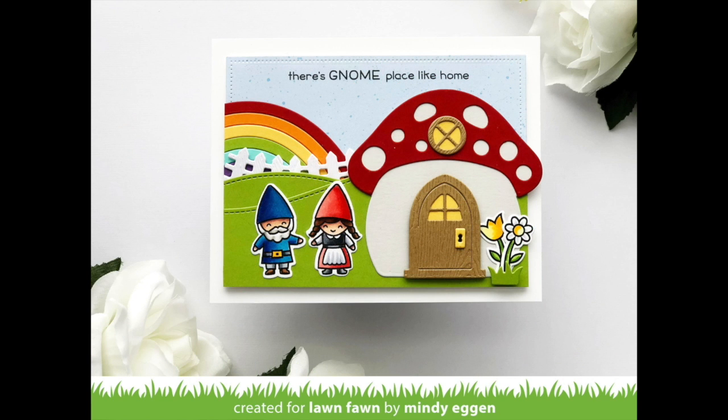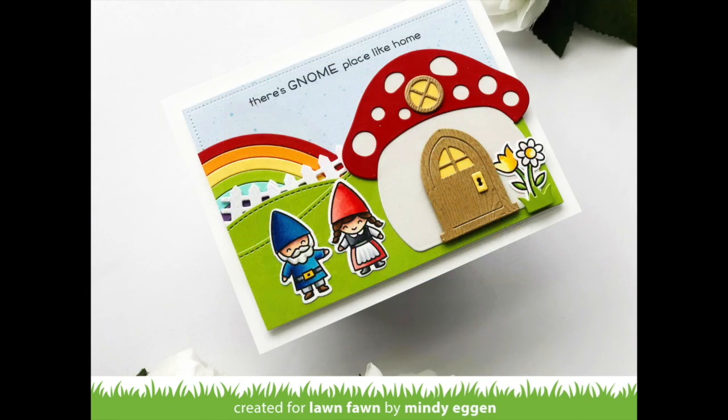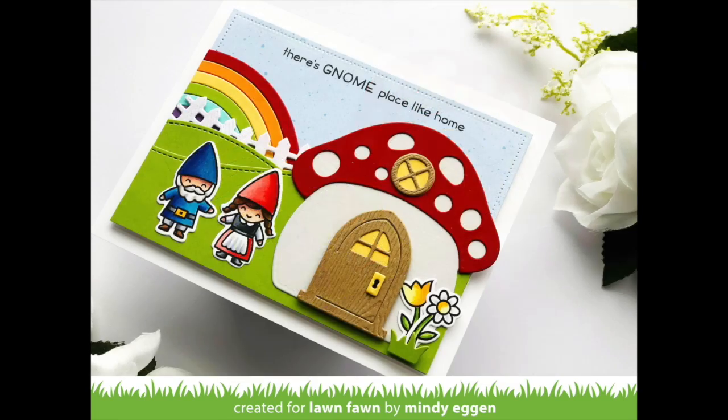Hi everyone and welcome back. It's Mindy here today for Lawn Fawn and I'm going to show you how I created this card using the new Mushroom House and a few other elements.